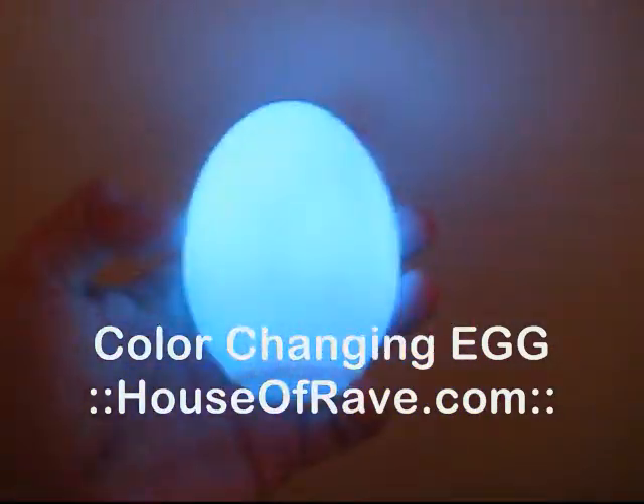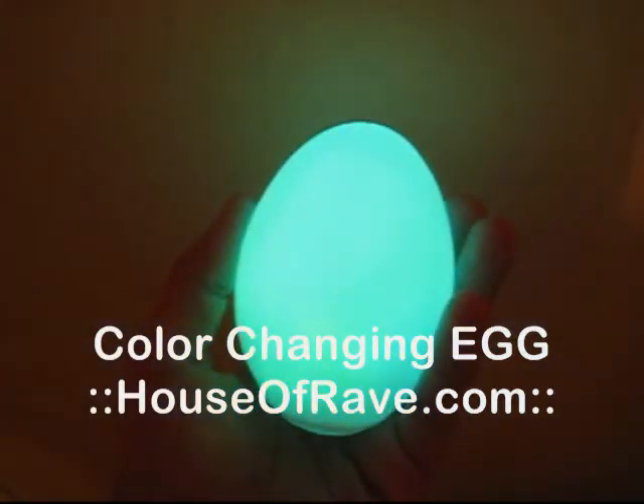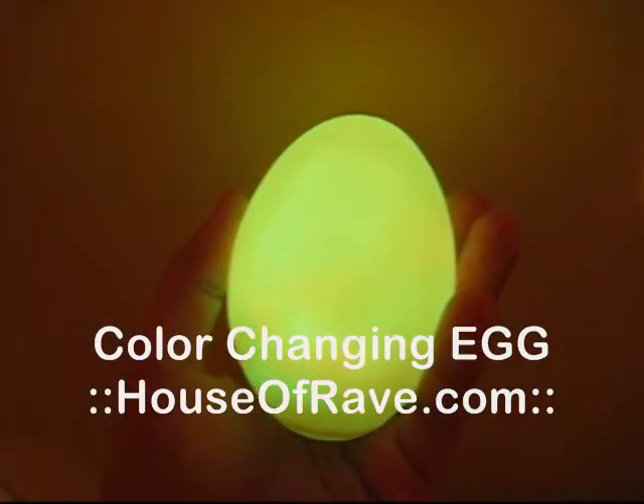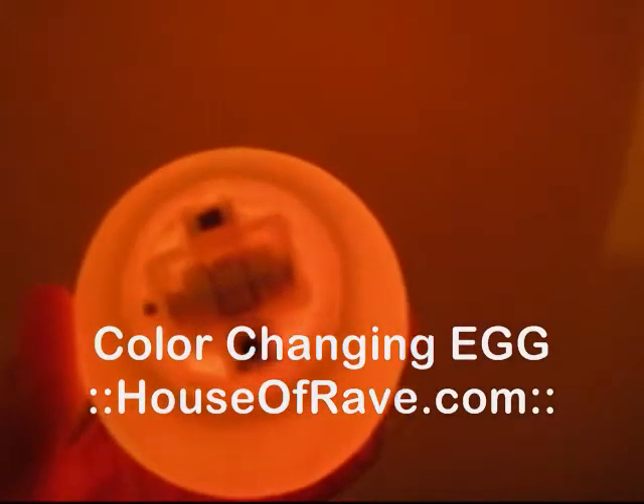This egg is really, really cool. You can see even with the light on, it's quite bright. It scrolls through the colors as you can see. It goes from blue to green to red and all these colors in between. You can also stop it on one color by pressing the button. Now it will pause on whatever color I press it, and I can unpause it by pressing that.